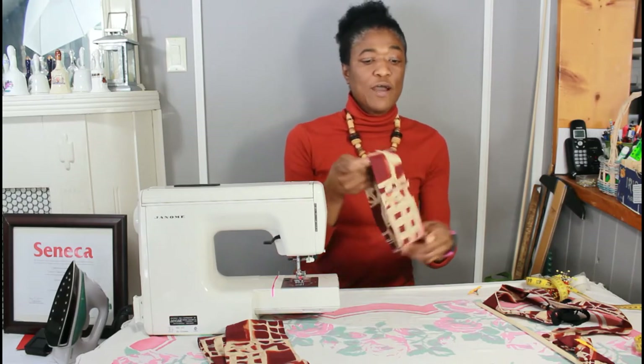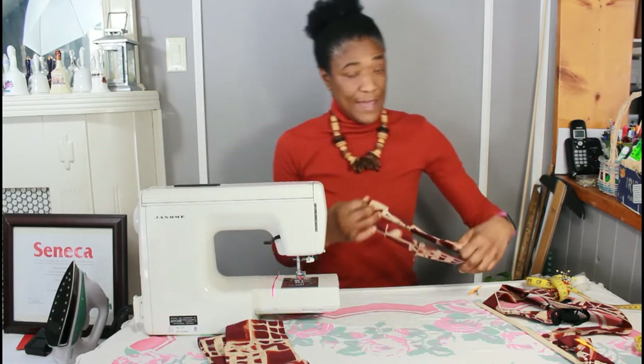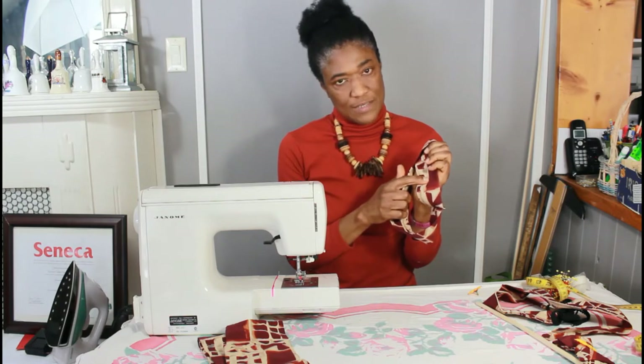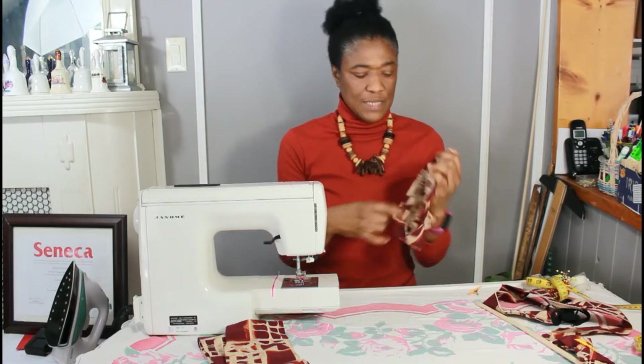So now we have our loop. And if you notice, I have stitched this seam that we ironed into the center on the inside.